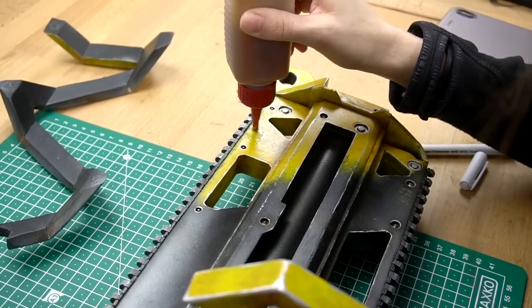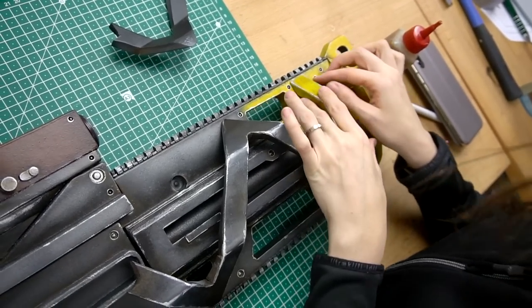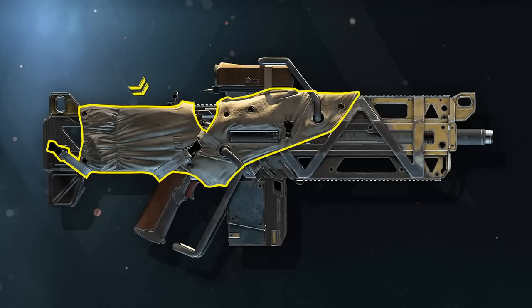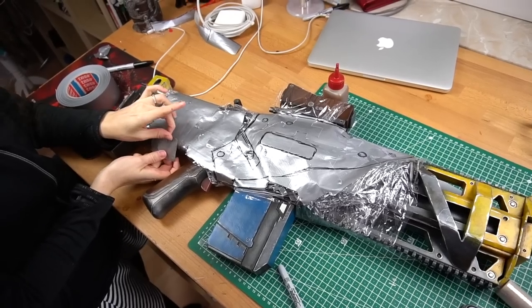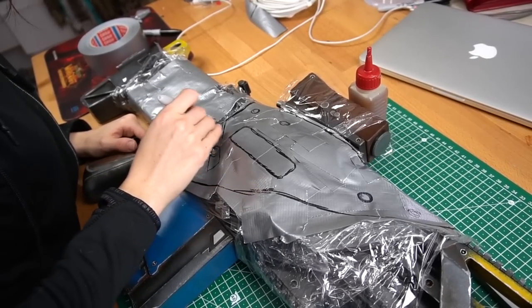Time for me to glue on the missing elements again — almost there. Now let me give my rifle a comfy raincoat. To get the pattern, I had to rub my entire prop in plastic wrap and duct tape.